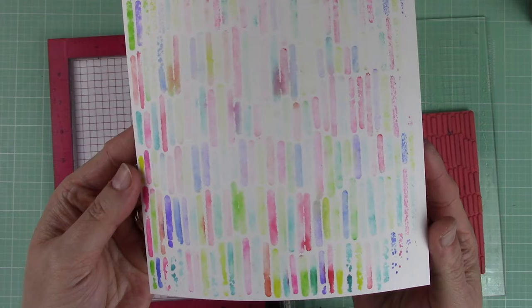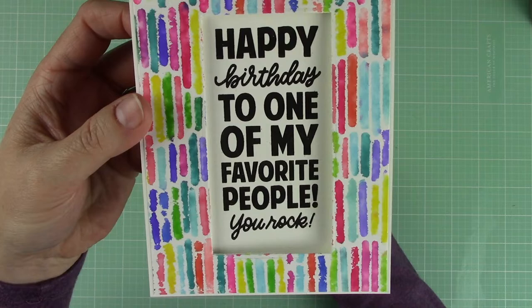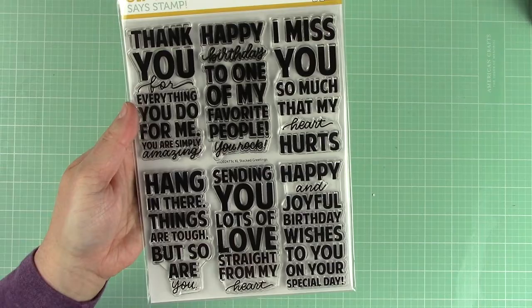I turned the first piece into a card off camera. I cut down a portion of the colored background and adhered it to the front of an A2 top folding white note card. I used the XL stack greetings die to cut a rectangle window from the front panel. I stamped a sentiment from the coordinating XL stack greeting stamp set on the inside using black pigment ink and clear embossed the sentiment for some shine.